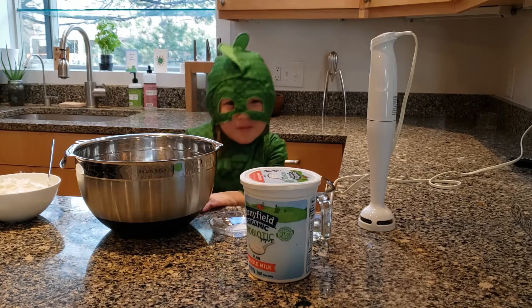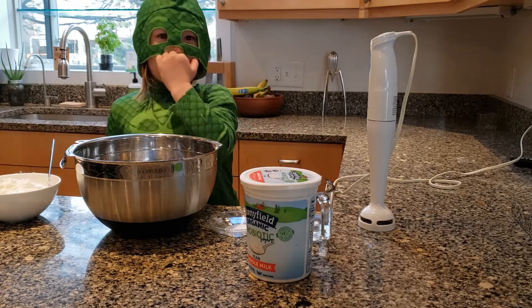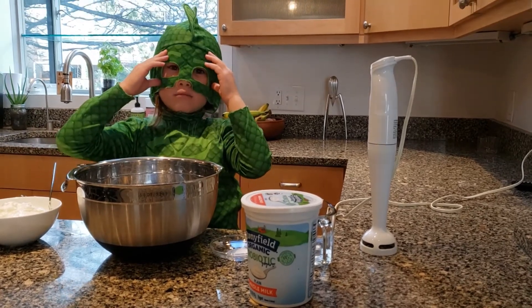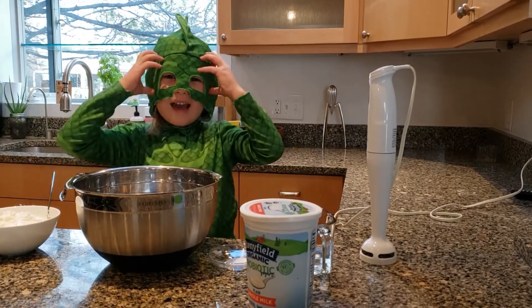I'm sticking like geckos. Hi, everyone. Two geckos.